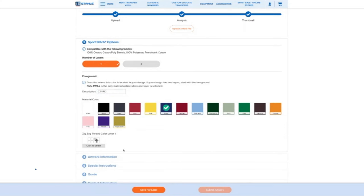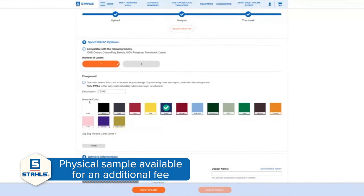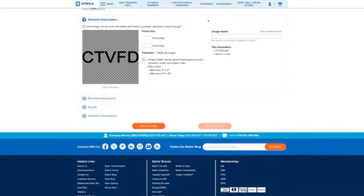If you want to see a physical sample before you place an order for 24 pieces, that's possible too. When you're uploading and paying the setup fee, make sure you select that you want a physical sample. For an additional fee, we'll deliver one sample to you so you can decorate that garment, make sure it's the perfect look, and show it off to your client to win that deal.